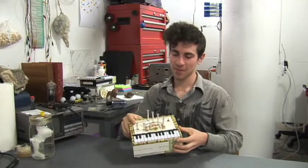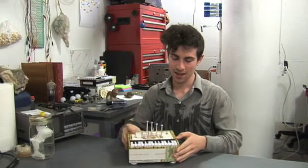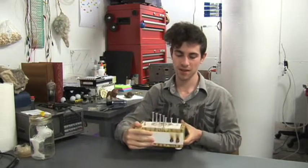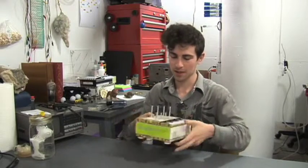This instrument has seven body contacts on the top, an on-off switch, and on the back it has stereo output for recording and amplifying.